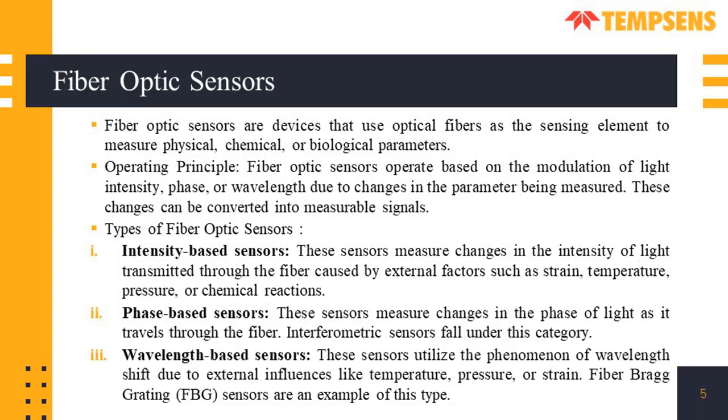Fiber optic sensors are devices that use optical fibers as the sensing element to measure physical, chemical and biological parameters. They work on the principle of modulation of light intensity, phase, or wavelength. There are three types of fiber optic sensors: intensity based, phase based, and wavelength based. FBG and DTS are wavelength based sensors. These sensors utilize the phenomenon of wavelength shift due to external influences like temperature, pressure, or strain, and fiber Bragg grating is an example of this type.